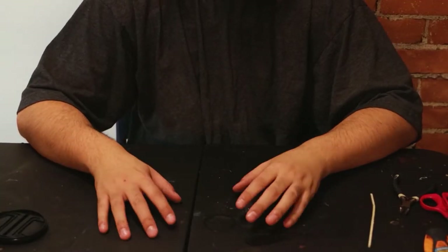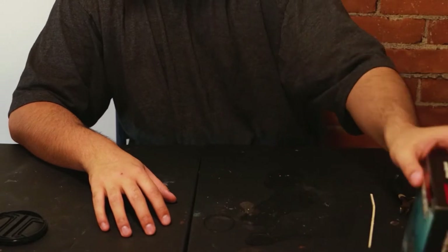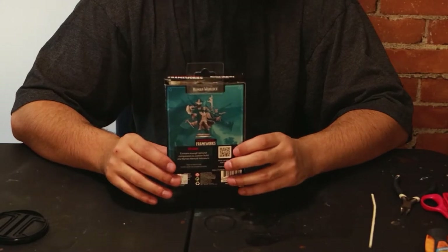Welcome back to miniature painting with Mike Malice. Today I will be painting and unboxing a Dungeons and Dragons Frameworks Human Warlock.